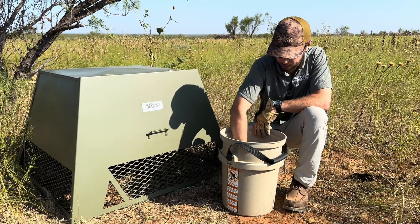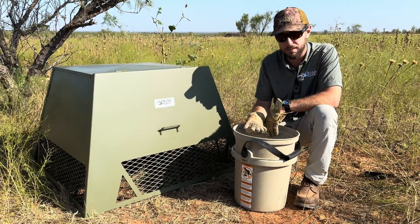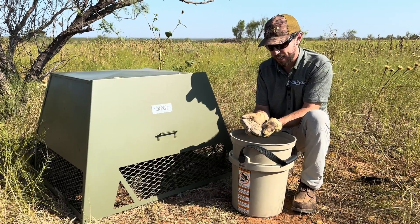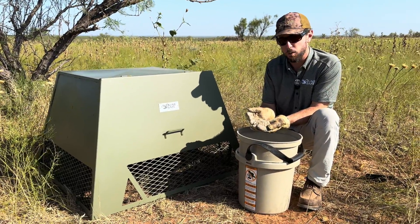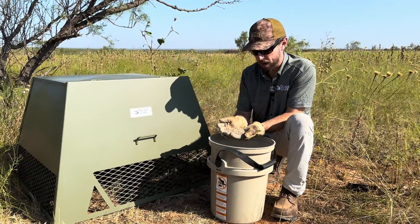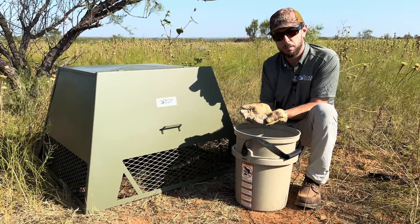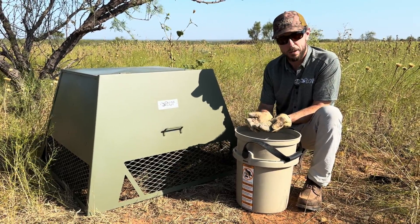We recommend using the fortified feed year-round when you're not medicating. The Quail Guard medicated feed that QuailSafe will be marketing and helping distribute throughout Texas and into the United States utilizes the same QuailSafe fortified feed formula — highly palatable for quail — with the added active ingredient fenbendazole. Quail Guard is a medicated feed designed to treat eye worms and cecal worms, and we're utilizing the QuailSafe feeder to administer this medicated feed.